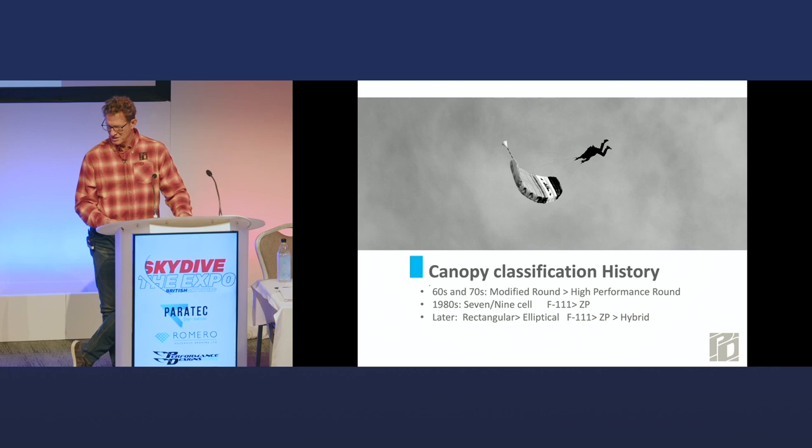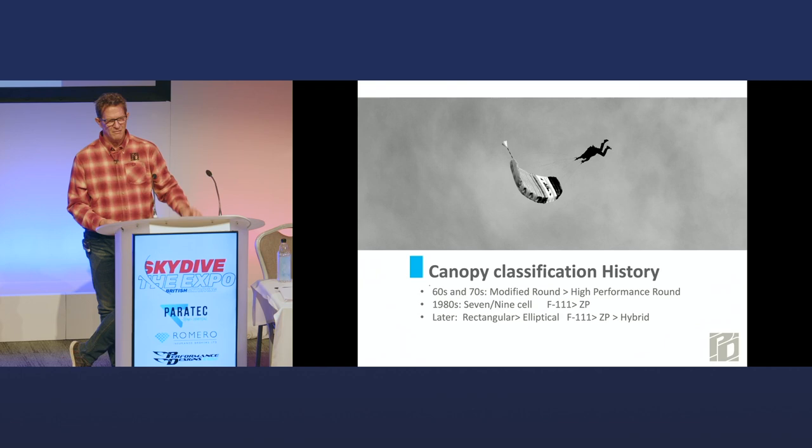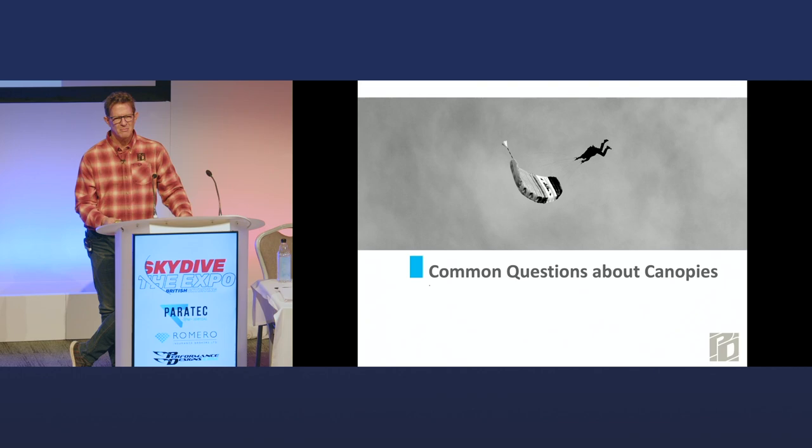There was always some way of saying this is for you, this is not for you, based on some generic concept — seven cell or nine cell. We used to think of nine cells as training wheels, because when you were experienced, you got off the Manta and onto some cool smaller canopy that was seven cells. And then rectangular and elliptical, ZP F-111. It's getting complicated because there's the whole semi-elliptical and all these other terms, cross-braced cells and conventional ones.